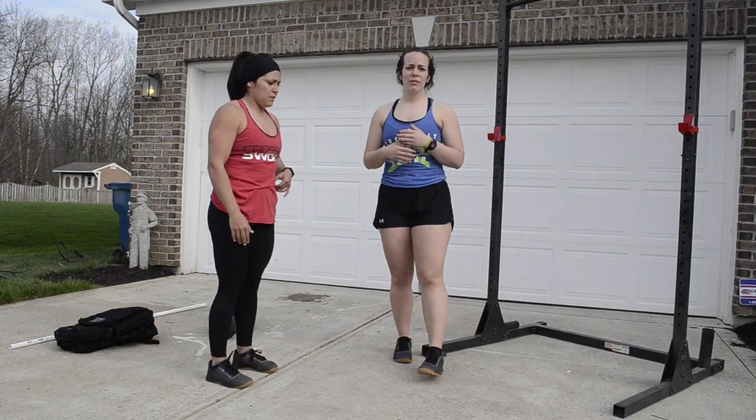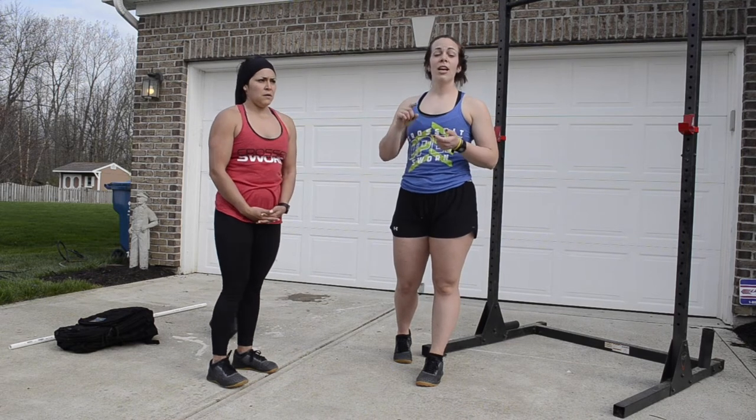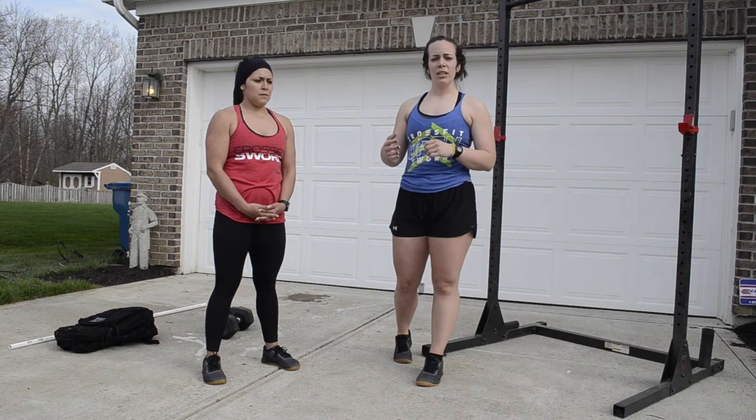If you're doing the no-equipment version of Cindy, you'll be doing 10 push-ups and 20 air squats. Push-up standards are the same.